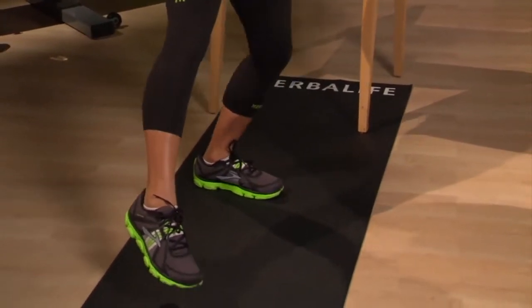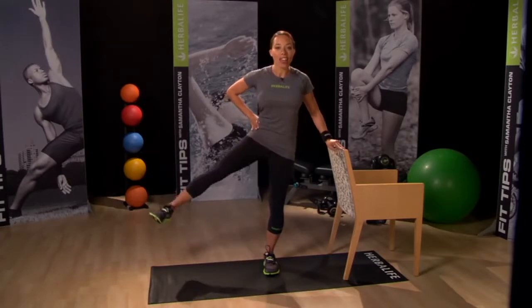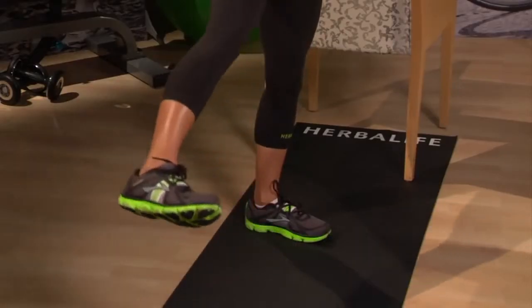As you come out of the squat, do a lateral lift lifting your leg away from the body with a flexed foot. Do six raises like so and then come back to the starting position and repeat.